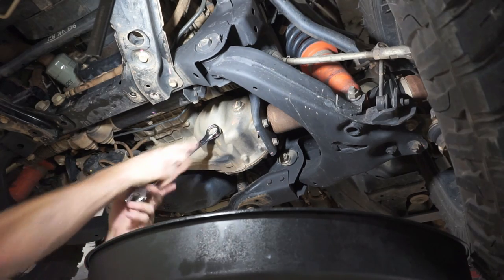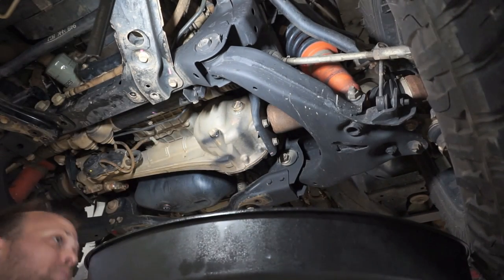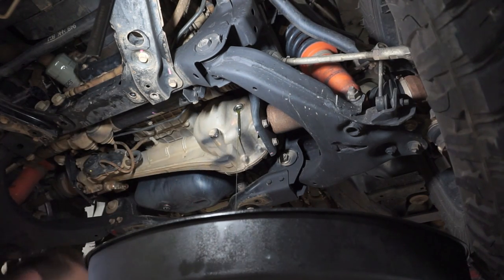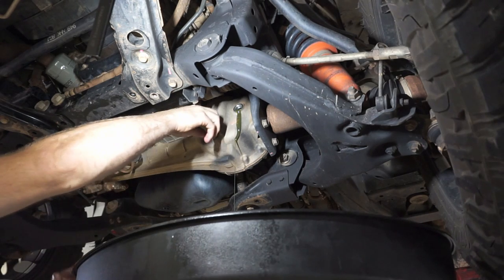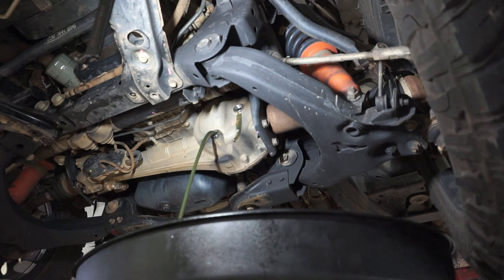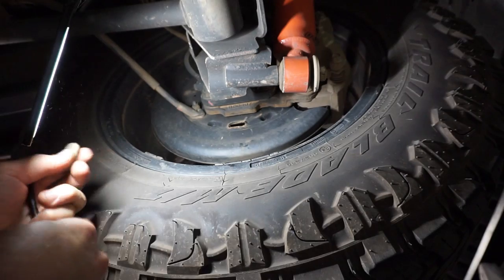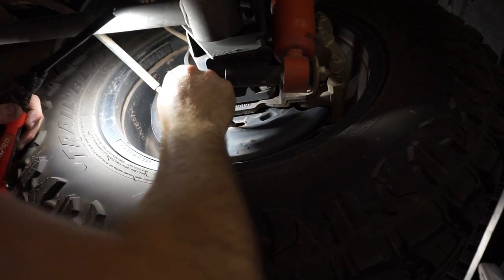Now it's time to drain the front diff oil. I'll just loosen off the fill bung and the drain bung - take the fill bung out first, that's the top one. A little bit of diff oil drains out. Now I'll slowly release this drain bung and we can drain all of that front diff oil out. While that front diff oil is draining, I'm going to adjust the handbrake - so I'll pop that bung out and in here is a little adjuster wheel.